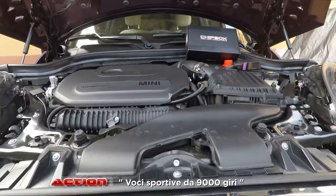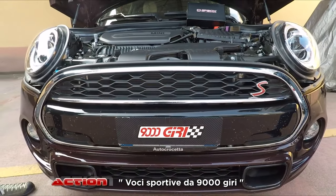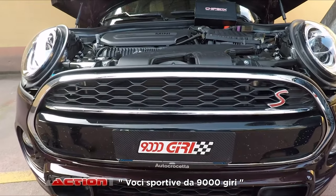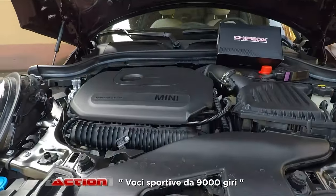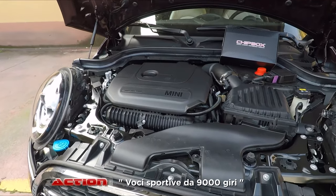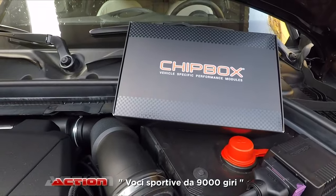L'idea è una Cooper S, 192 CV di base. Ovviamente essendo nuova, il cliente ci ha chiesto come primo intervento qualcosina per aumentare la coppia e la potenza. Non potevamo fare altro che iniziare a proporgli, per quanto riguarda la parte elettronica, il discorso della centralina esterna riprogrammabile e la slitta con chip box.